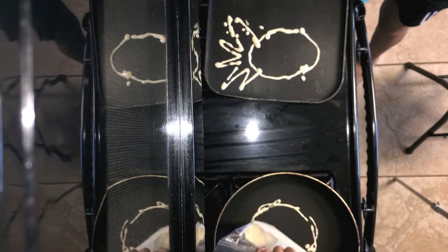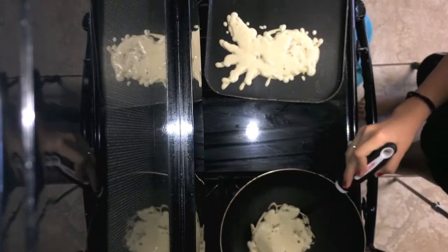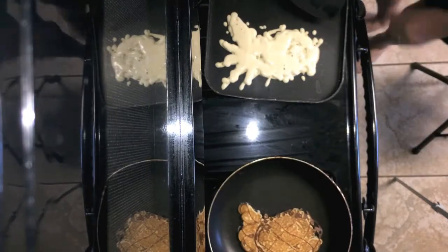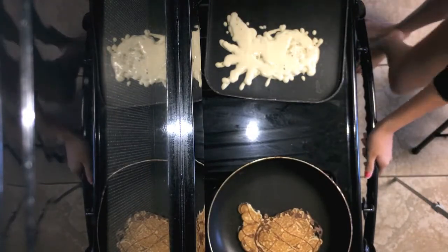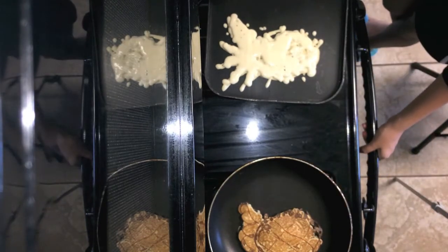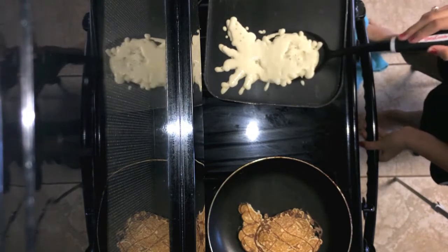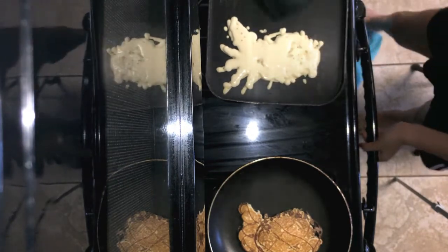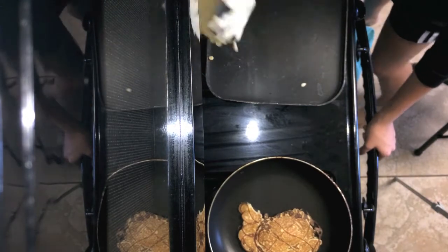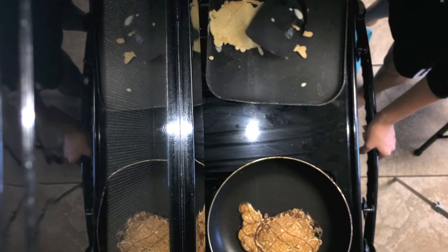Oh, I got the scarf. That's legit! It looks so bad! Oh my God. Rosie would like mine better. Oh my God, I forgot to add butter. There's a little dot. Yours looks good! Mine looks so burnt.